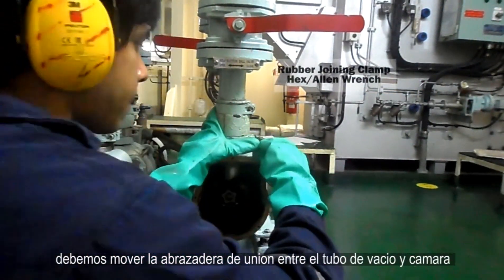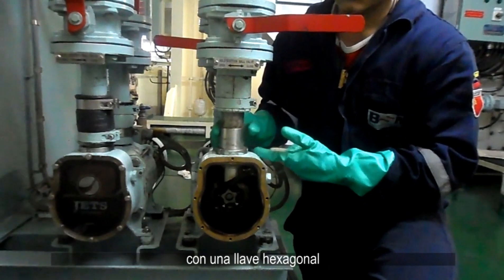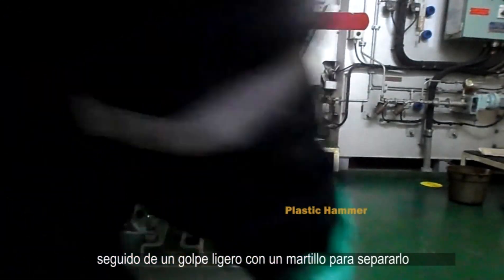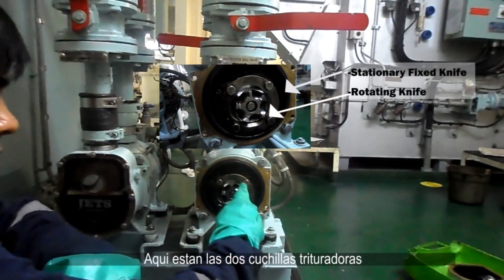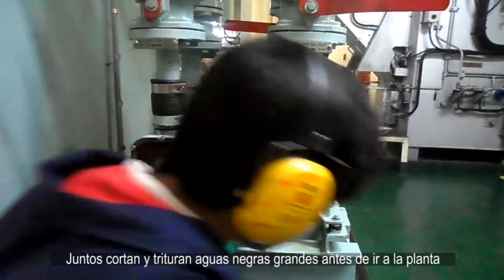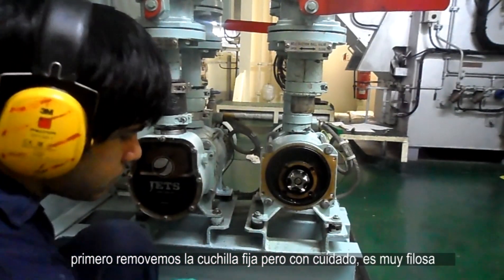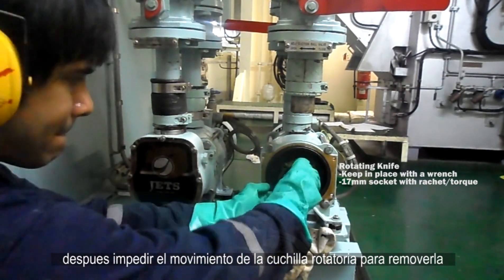Now we must move the joining clamp that unites the vacuum piping and the suction flap with a hex wrench. Then loosen the suction flange bolts and knock lightly with a hammer to separate it. Here are the two macerator knives. Together they cut up and soften raw sewage to commute it before treatment. First, we remove the fixed stationary knife — be careful, its edges are sharp. Then hold the rotating knife in place and remove it as well.